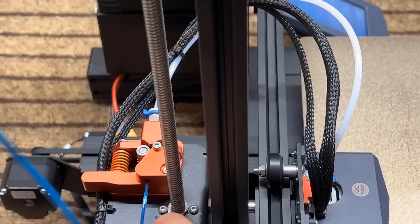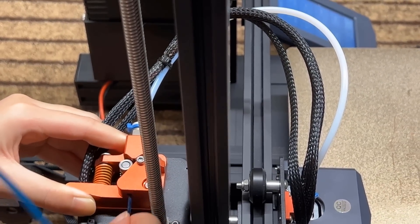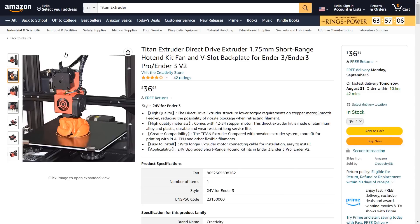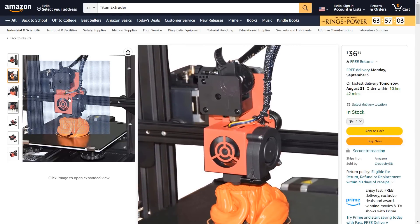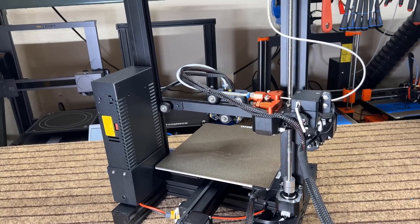Four, I do still prefer a direct drive over a Bowden setup. Since moving the extruder on top of the hotend won't cost more, any off-the-shelf Titan-style extruder and V6-style hotend should cost almost the same as this metal dual-gear extruder and the stock hotend. Five, it only comes with a single Z-axis, but at this price point, we cannot expect everything.